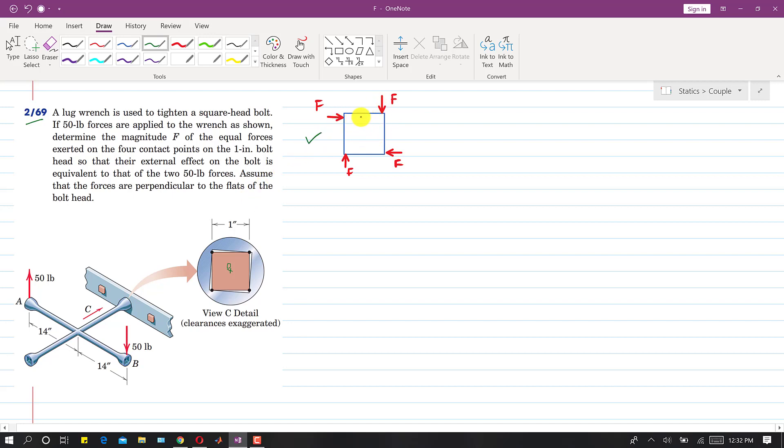The moment produced by the 50 pound force will be equal to the moment produced by these F forces. Writing the moment about O: one force and another force produce one couple, and another pair produces a second couple. The board dimensions are one by one inch, so there are two couples.